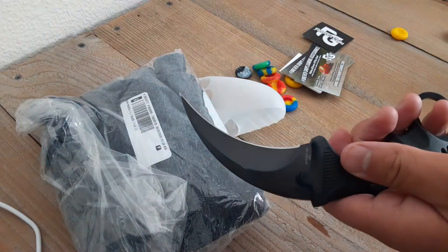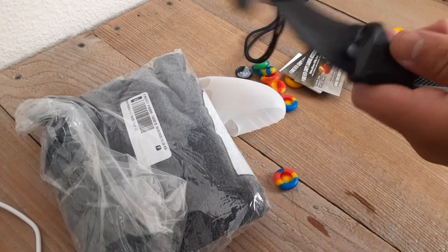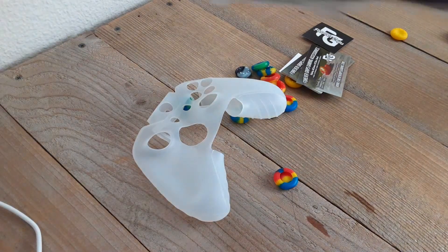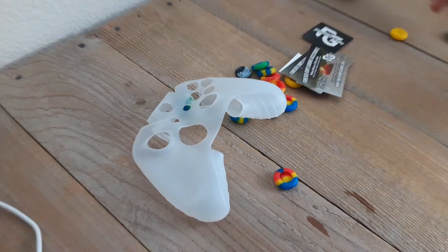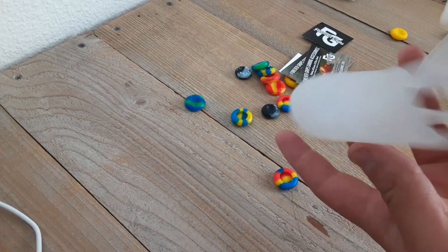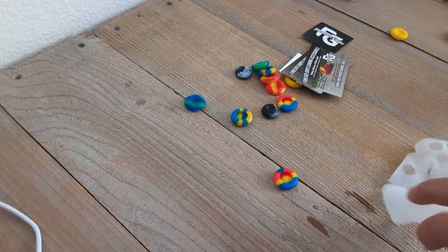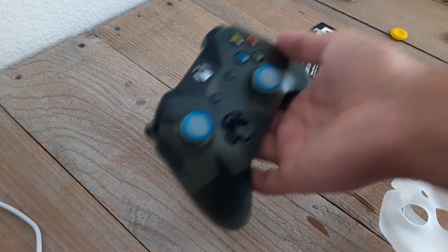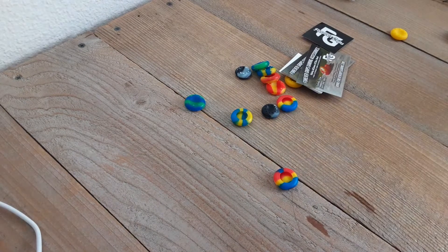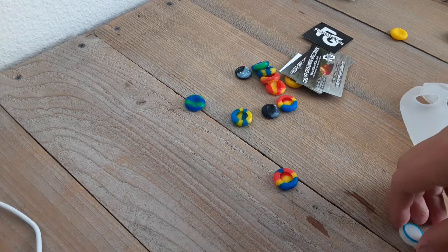Alright, safety first - make sure to cap your knives if you ever open a package. So let's get back to this. Wow! We're gonna save this for just a minute. Look at this, that looks so cool! I have my Xbox controller - peep the three grips that I got from the last review video. I'm gonna put this on while I also talk about the other ones.